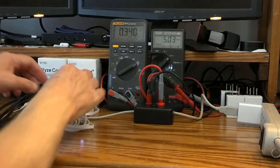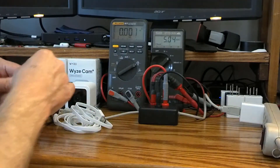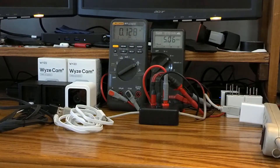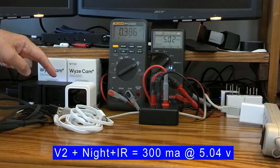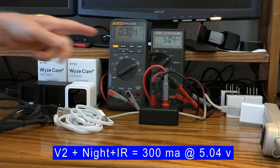Now let's plug in a V2. I have two V2s here, both set with IR on and night vision on. Once it finishes booting, with the IR on, this V2 is pulling right around 300 milliamps, and with the standard six-foot cord we're at 5.04 volts.